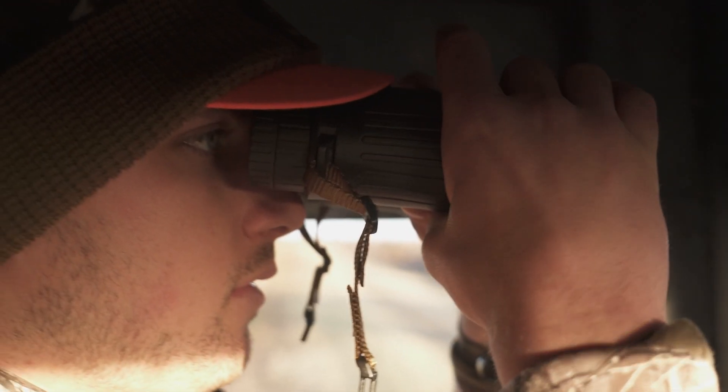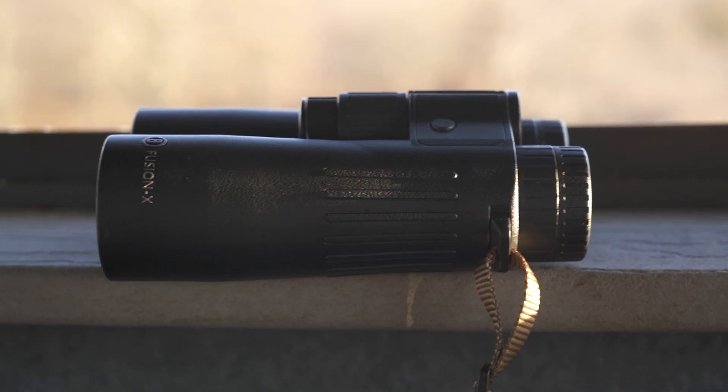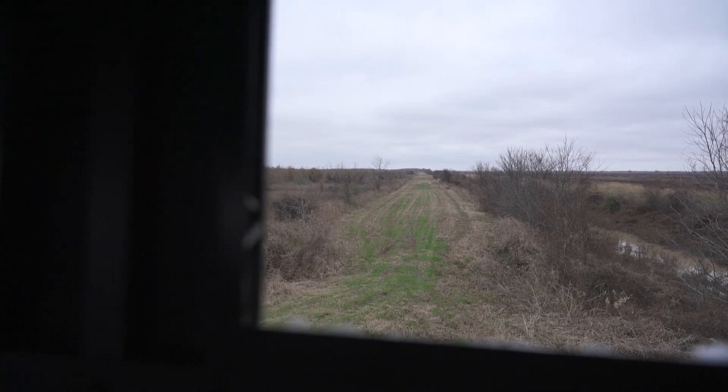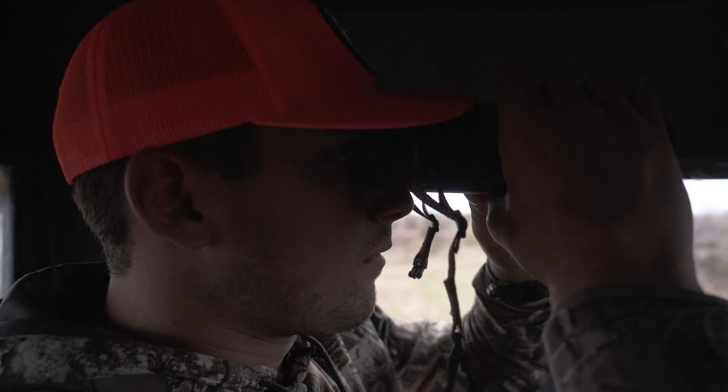I want to talk today about the Bushnell Fusion X 10x42 two-in-one binocular with the built-in rangefinder. Situations like today — we're in Louisiana hunting these long narrow strips and you may only have a few seconds to be able to identify the deer and get a range.